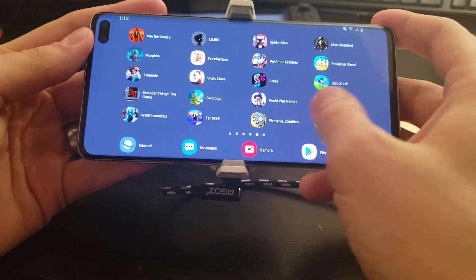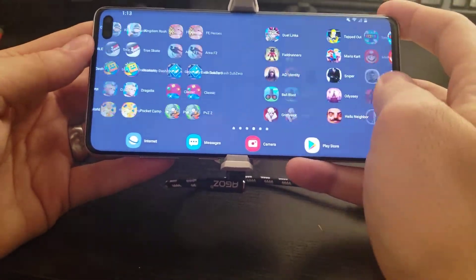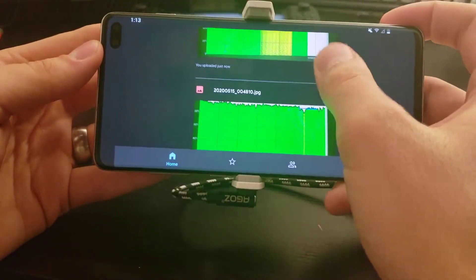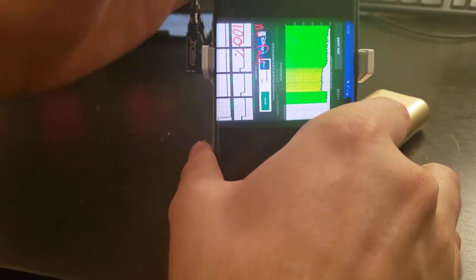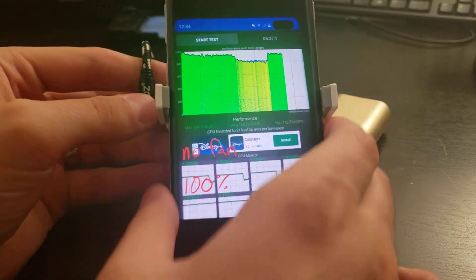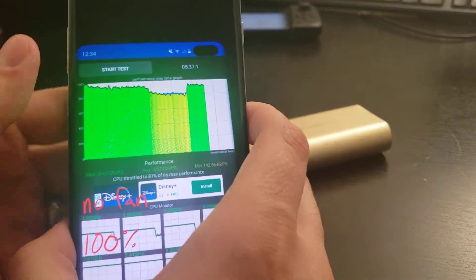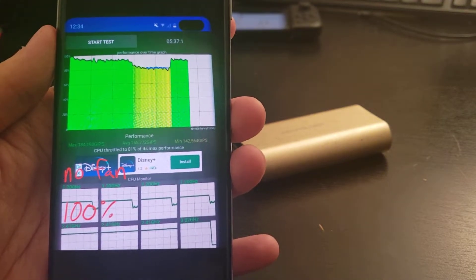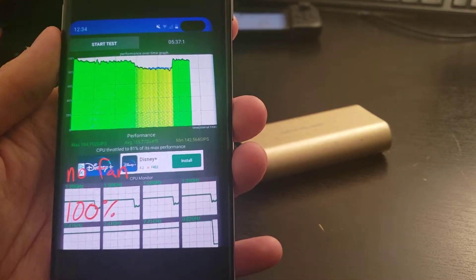Let me go ahead and show you some tests that I ran on the CPU thermal throttling test app. There's definitely some good results here. This picture shows the results I got from running this test — this is without the fan. I tested it for five and a half minutes, and the CPU did end up throttling down to 80%, about a little over halfway.